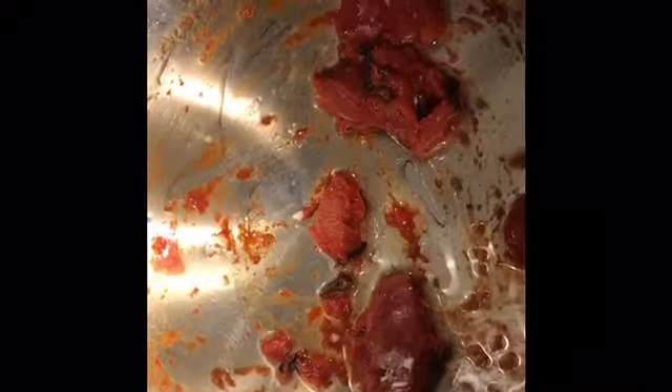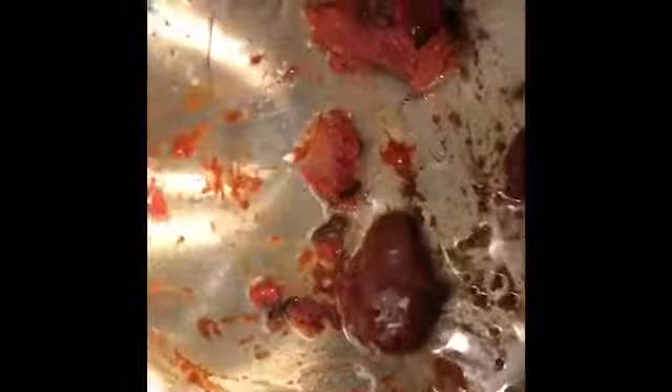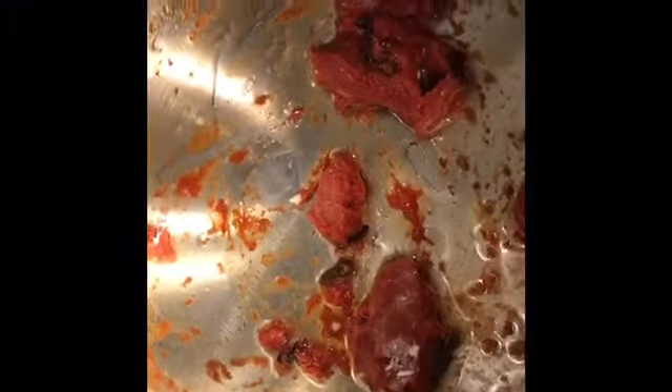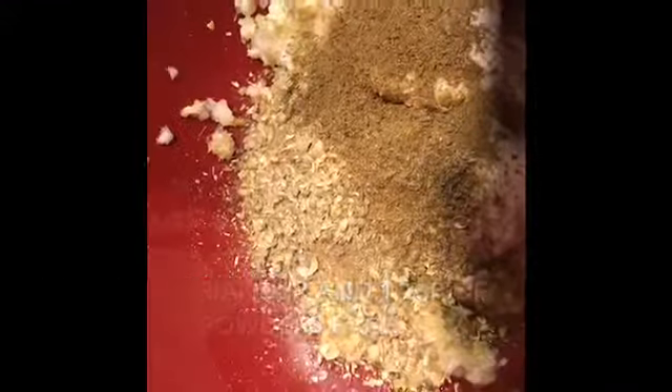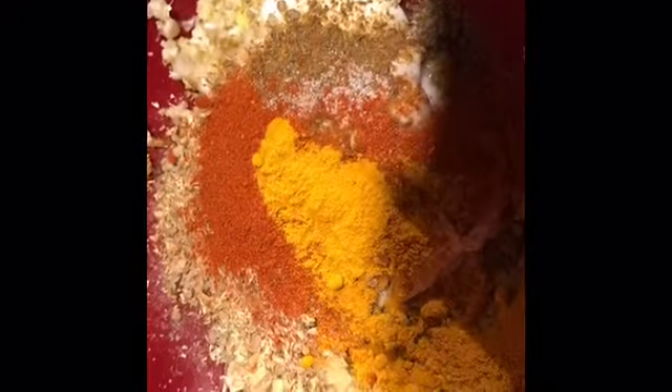Because my tomato paste is frozen I had to add it this way — if it were fresh I would have added it in the marinade. Now I'm adding the dry spices: a teaspoon of jeera (cumin) powder, salt, a teaspoon of paprika, half a teaspoon of haldi (turmeric), and a teaspoon of vinegar. Give it a nice toss and adjust the salt to your taste.